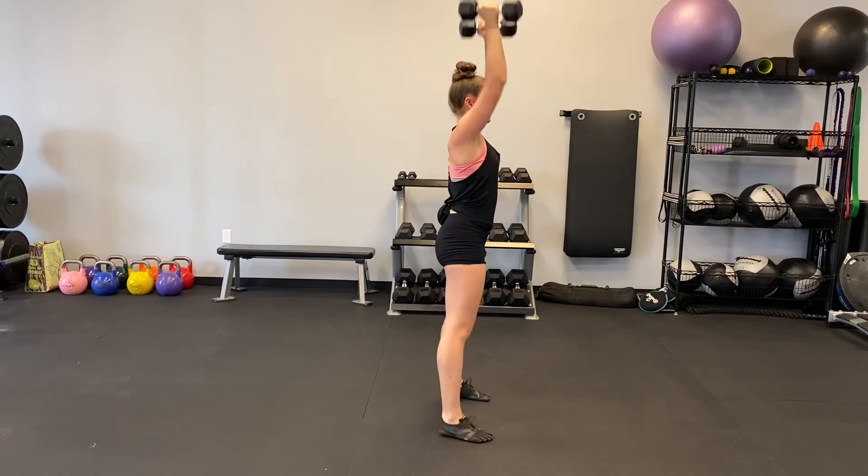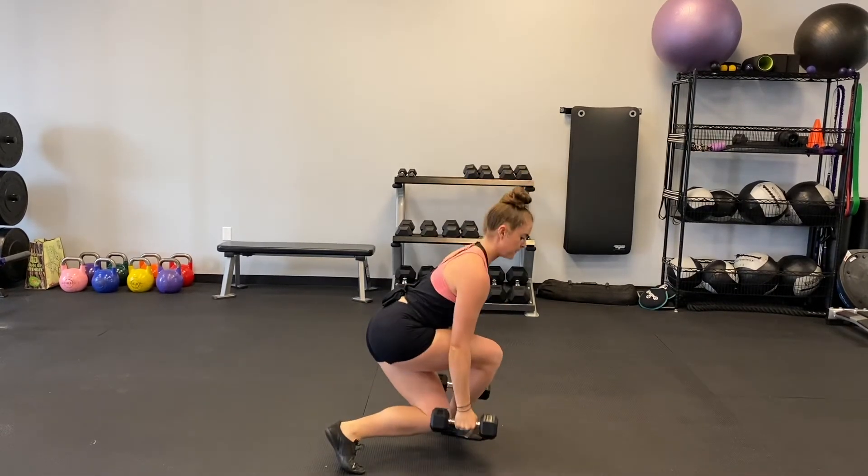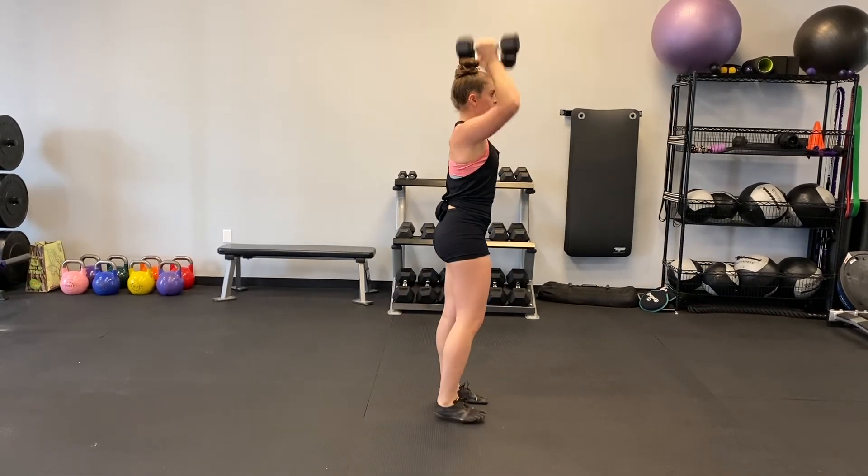Slowly lower the weight back to the starting position and lunge with the other leg. After the second leg is complete, this is one rep.